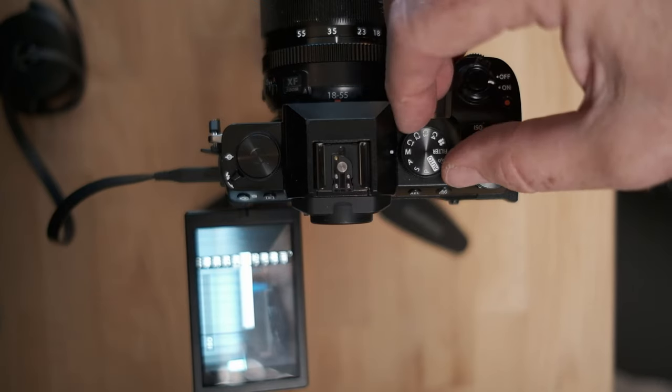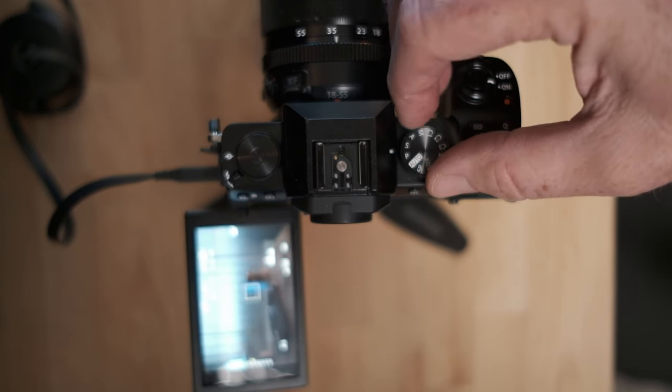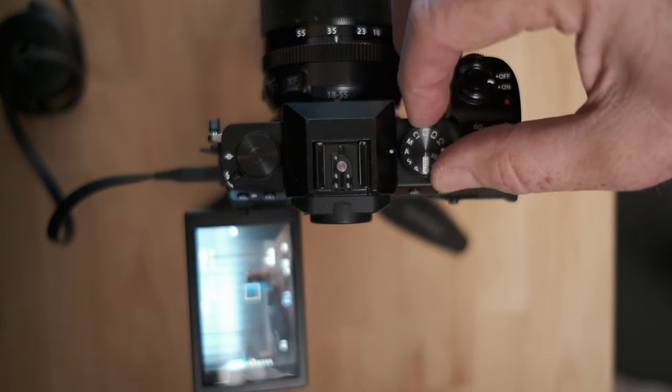The first thing you want to do is go to the top dial, which has something called the PSAM dial. Take it and turn it so that the line is lined up with the M. Set that to M — that stands for manual. Now you're shooting in manual mode, but that's not it. You have to know how to adjust all three points of the exposure triangle.